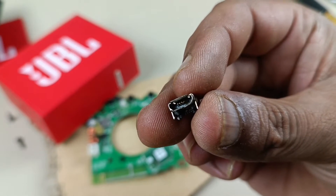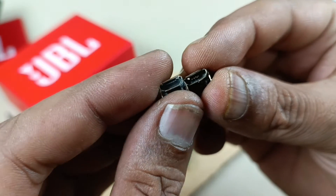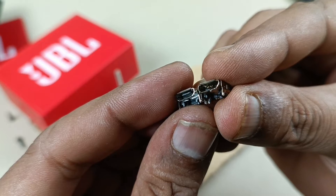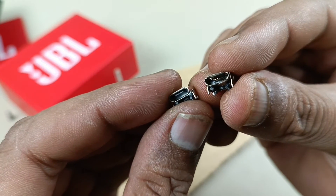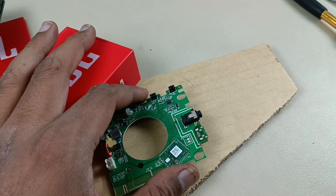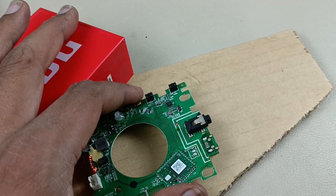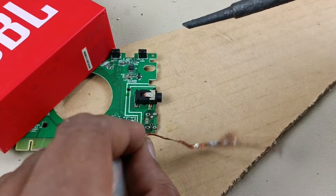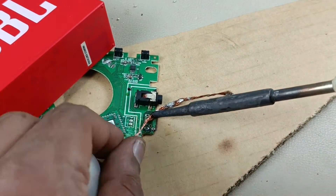Now this is the broken one. This is the new jack.